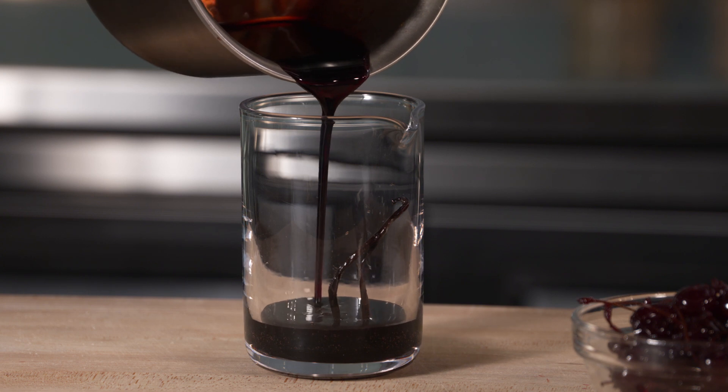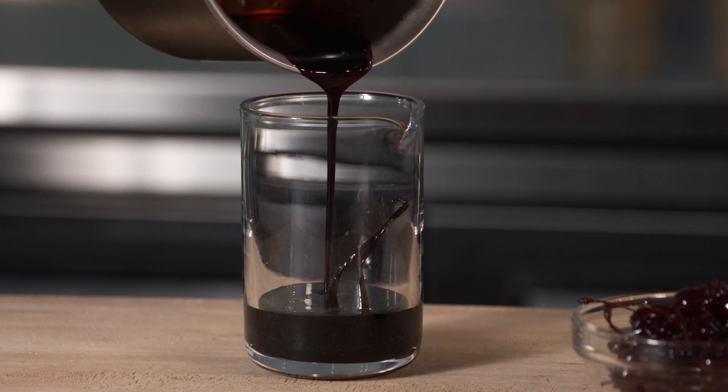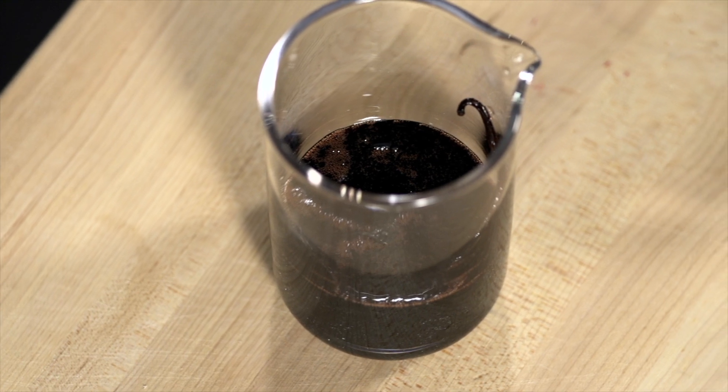Cool the mixture to room temperature and pour into a container for storage, leaving in the vanilla bean to infuse. Chill until you're ready to use.